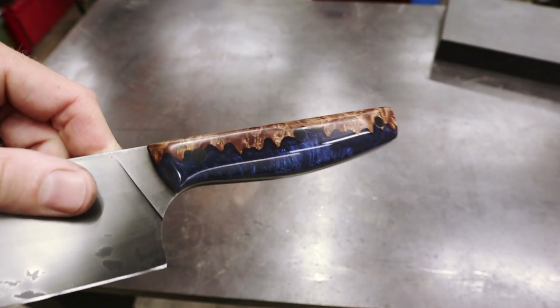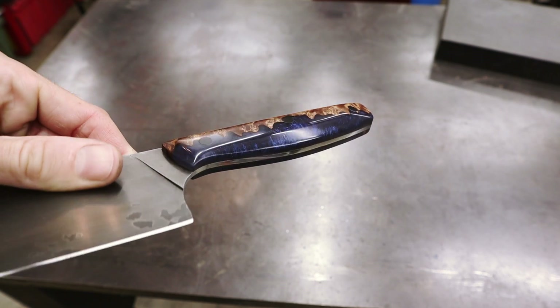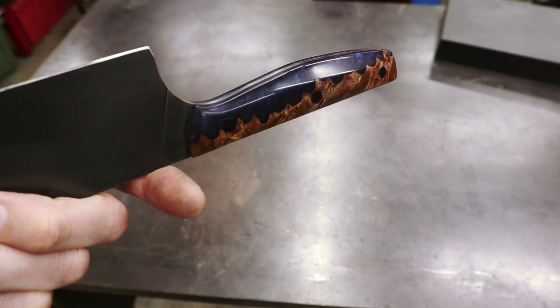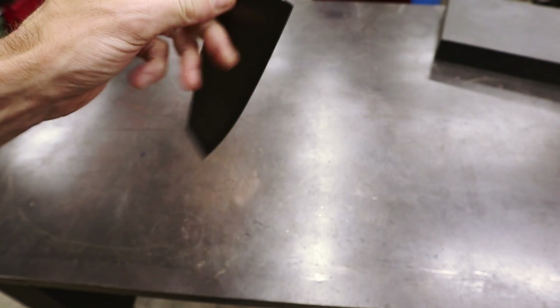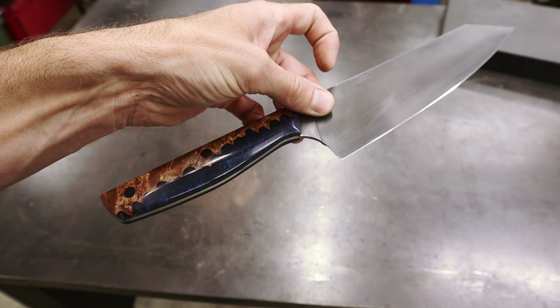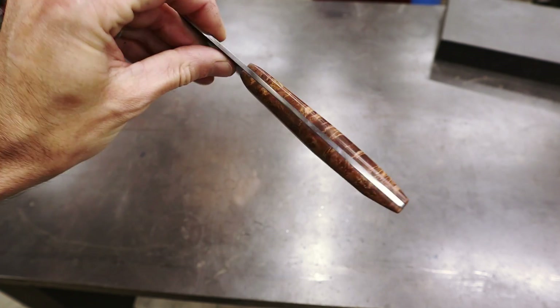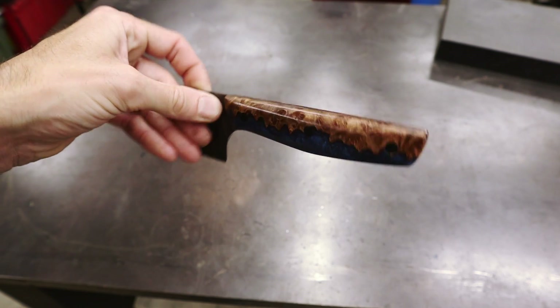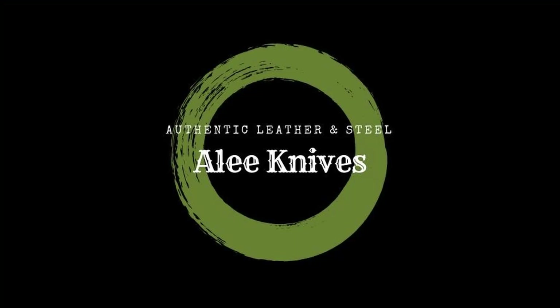I think this knife came out absolutely wonderful - the design is great, you've got lots of clearance for your knuckles in the kitchen, which is super important. I am really interested to hear what you guys think caused this knife to warp. I got super lucky that it came out straight, but I'm not really sure why it warped in the first place - it's the first time I've ever had a knife take on a severe warp like that. Let me know in the comments below and I'll see you guys on the next video. Thanks for watching!